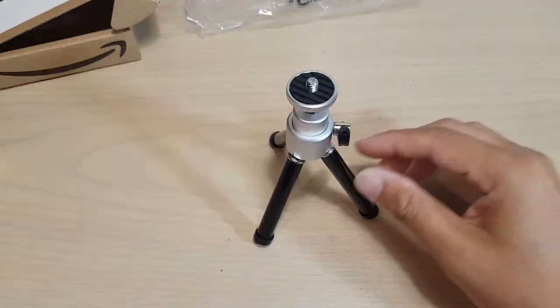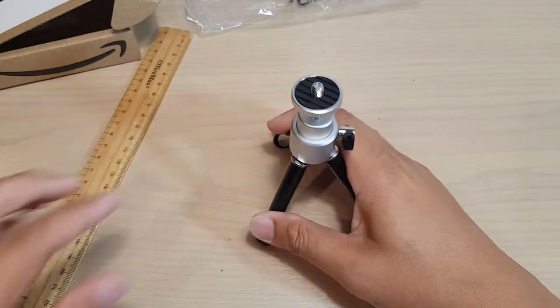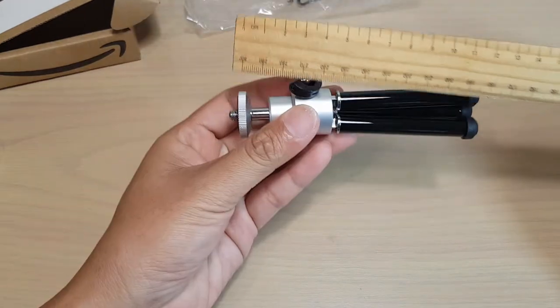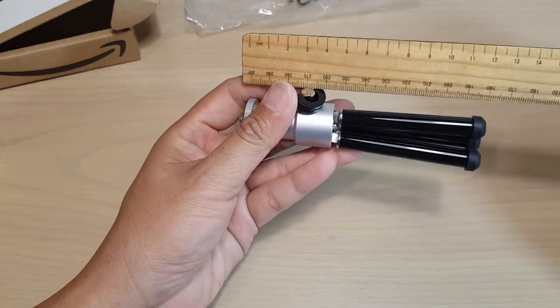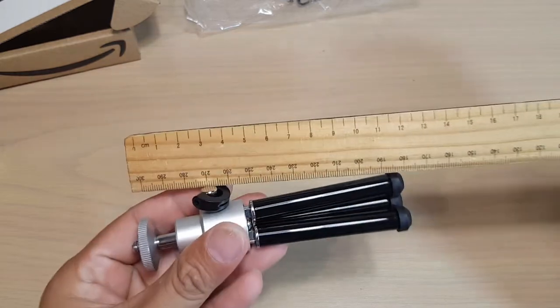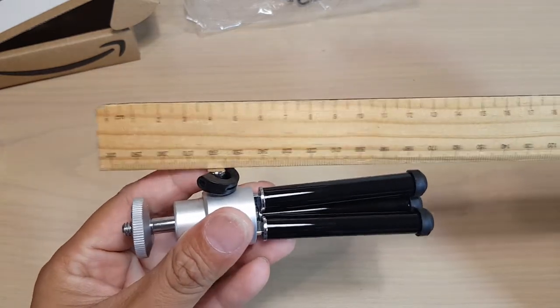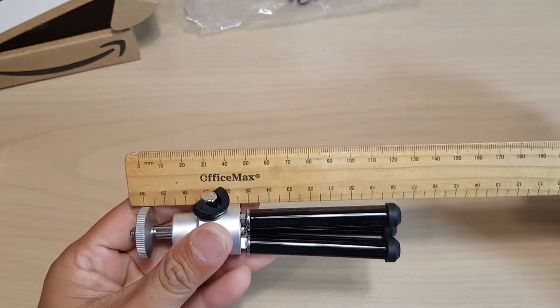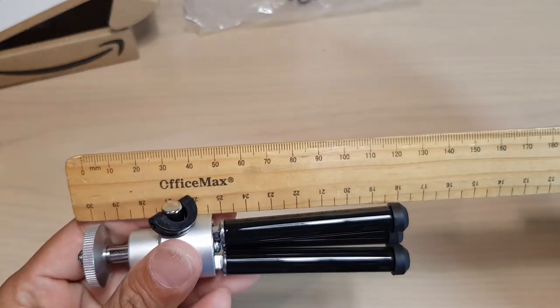So we just want to see how big it is. It's around 12 centimeters — or 120 millimeters — as you can see right here.